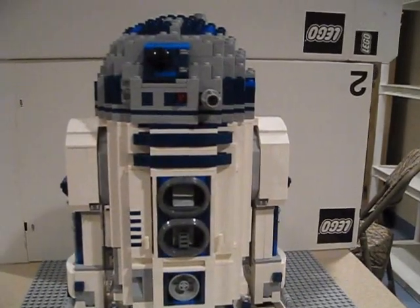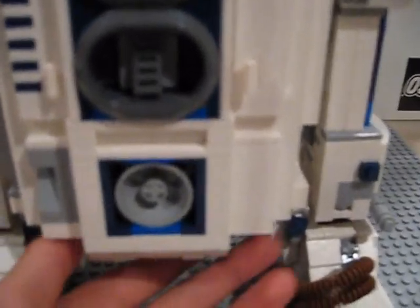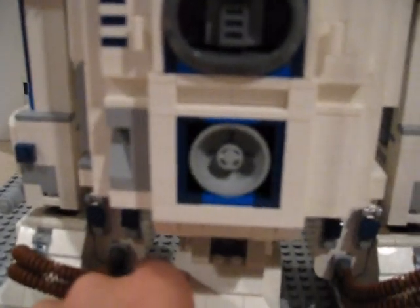This is R2 in his regular mode. If I pull the lever down on the back — you hear that click? That means you can pull it down, and you can put it there. Then there's a switch that you gotta lock it in so that it doesn't move back up.